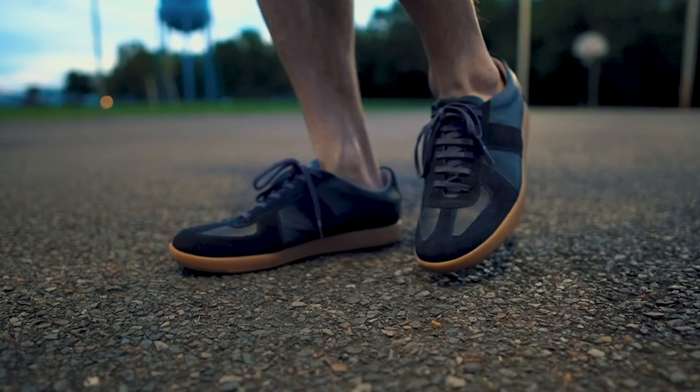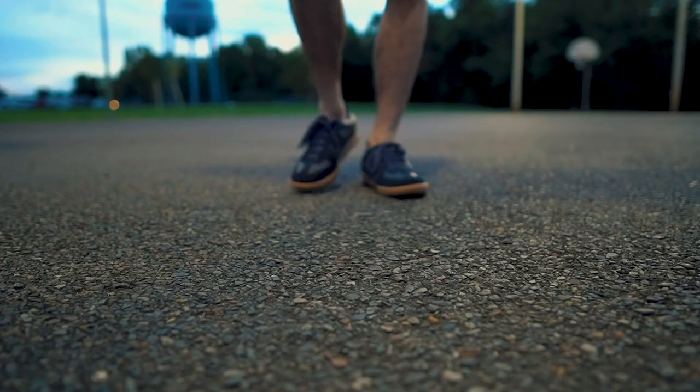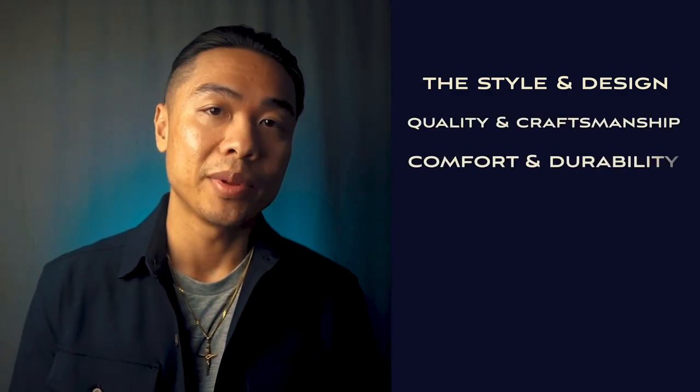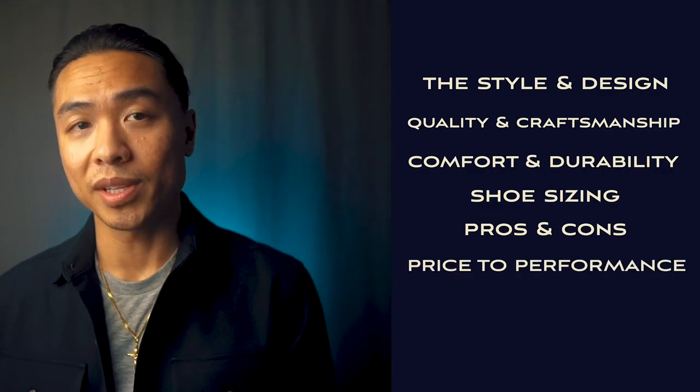Let's jump right into this review. I'm not going to cover the details of Beckett Simonon — you can hop on over to my blog for more details on that. But I'm going to share my experience with my Beckett Simonon Morgan Trainers over the years: the style and design, quality and craftsmanship, comfort and durability, shoe sizing, pros and cons, and finally wrap it up with the price to performance.